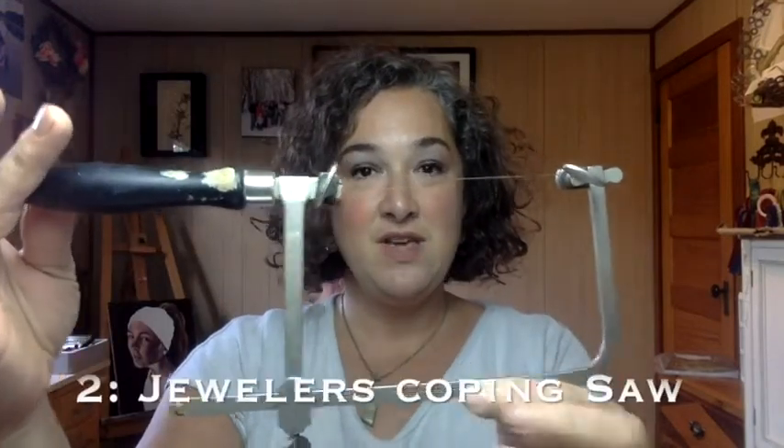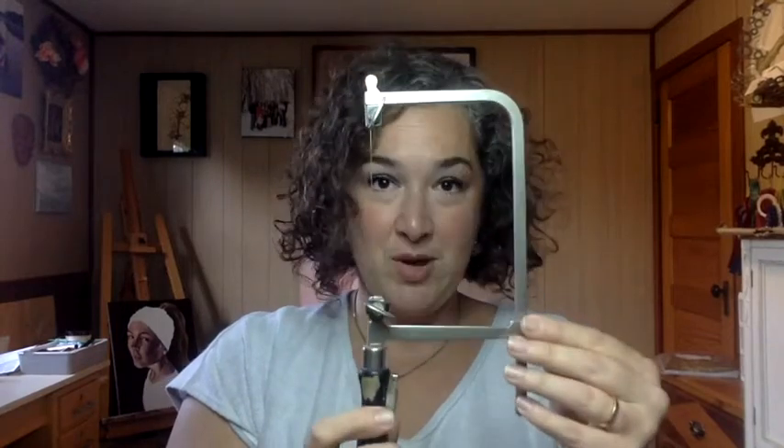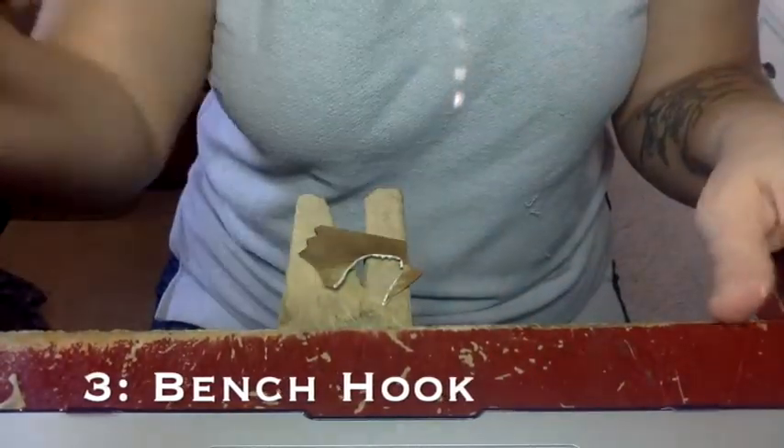The first thing you need to know is that this is the tool we're going to use. This is called a jeweler's coping saw. This tiny little guy right here is our blade. This is an ought-to blade — it just indicates the size of the blade. In class we use a zero or a two. The next thing you need to know the name of is what's called a bench hook. That's what you see right here in front of me. This is your bench hook — this is where you saw.